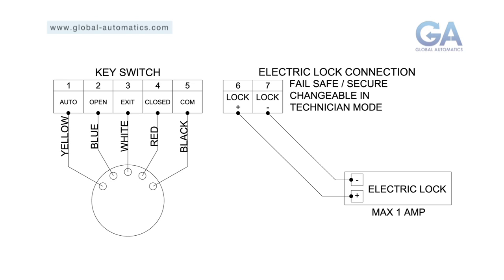A dedicated output for electric lock is available via pin six and seven. This is available for six to twenty-eight volts DC.